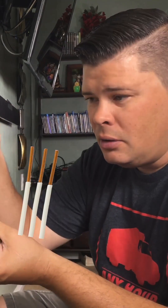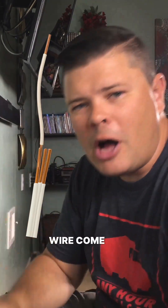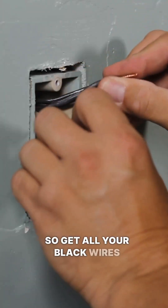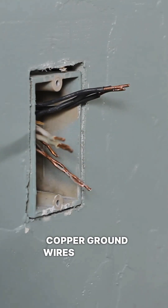Really, with a pigtail, all you're doing is taking a group of wires, clumping them together, and then having one long wire come off of it. The next thing you want to do is separate your wires by color — get all your black wires together, all your white wires together, and all of your copper ground wires together.